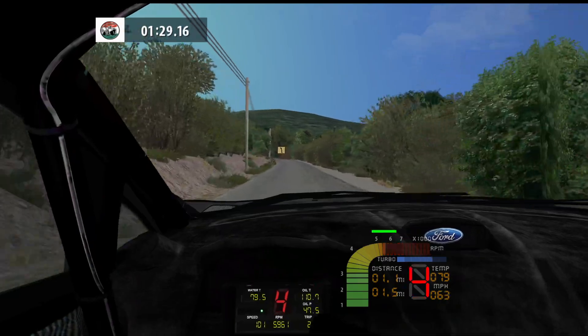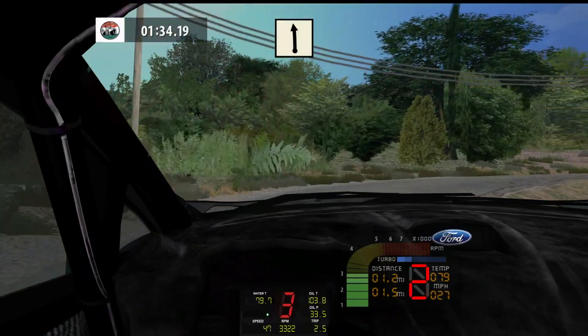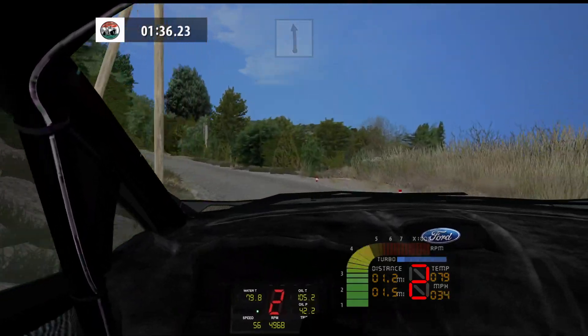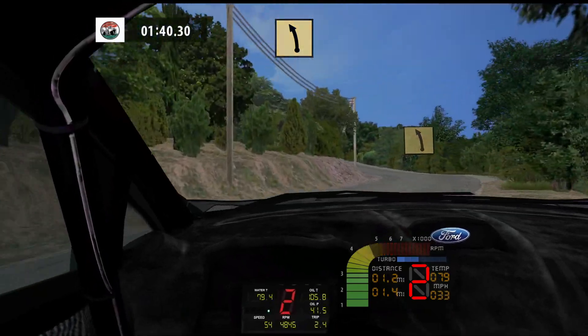Fast left, K right, don't cut. Flat left, 60. Flat left, 60. Medium right, cut, and fast left, 100.